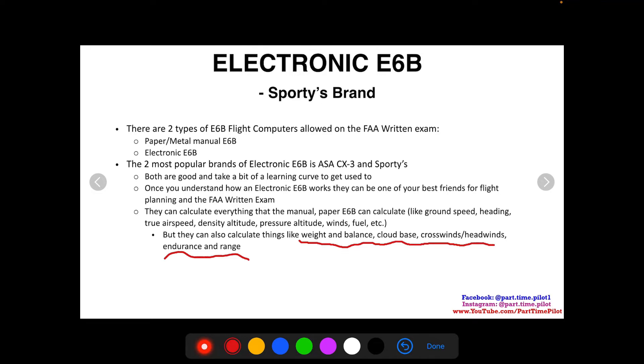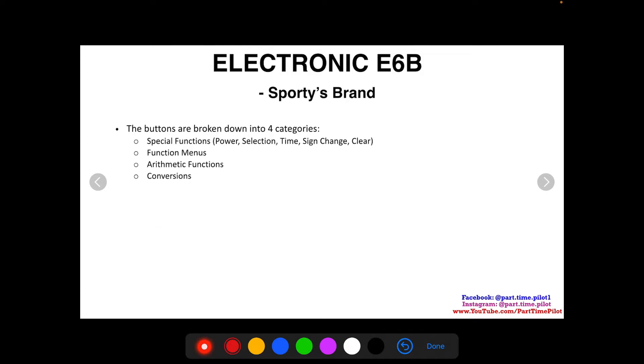The electronic e6b goes one step further — you won't have to memorize weight and balance equations, the cloud base equation, or crosswind and headwind calculations. I've talked about how you can calculate crosswinds using the FAA chart or sine and cosine trig functions, but if you're not big into math, you can just learn the e6b procedure. It can also calculate endurance, range, and even the mean aerodynamic chord for more advanced flight planning.